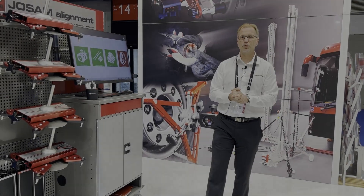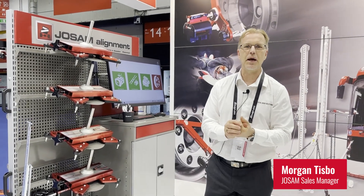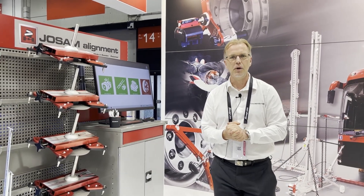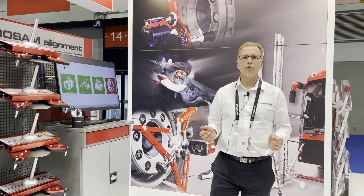Welcome to the heavy duty stand with brand Yosam, featured here at the Snap-on Total Solution. We're going to show the iTrack, which is a supersonic fast system to measure wheel angles coming in and exiting the workshop area. This will be done on a 4x2 truck here in less than four minutes.